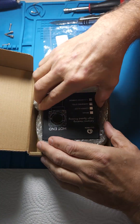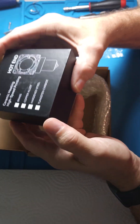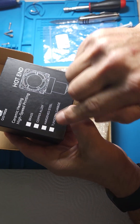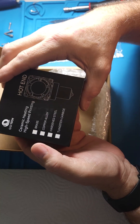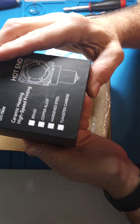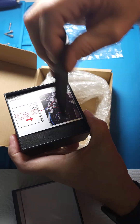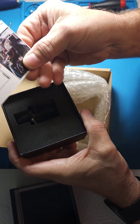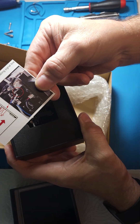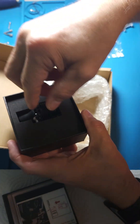This is what you get when you open up a box. Now, folks at Qidi, it would be nice if you could actually put on the box whether it's a bi-metal, brass, or copper nozzle — just label that thing. It helps. My arthritic fingers are not doing too well tonight, but you get a little instruction sheet that tells you to pay attention to the 2x2 JST connector when you put it into the print head.